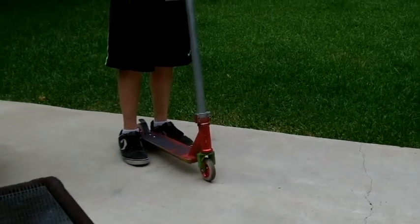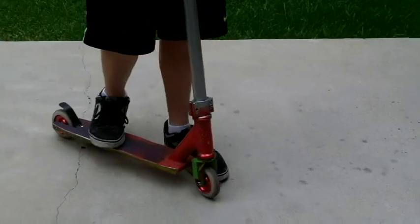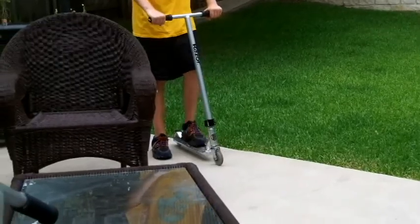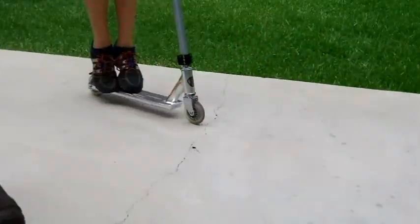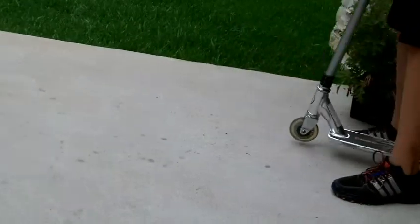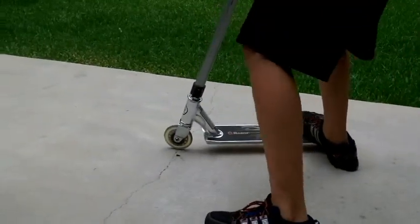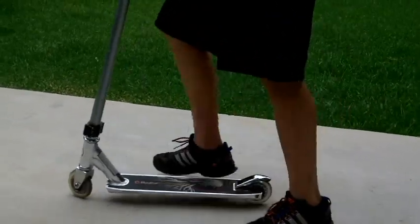I've taught a lot of my friends how to do it. And here's one of my friends, after three days of attempting to do it, how close he is. See, his feet are apart — they're pretty close, but they haven't touched yet. He's still trying to put that foot on. There you go, put that foot on. He'll get it really soon.